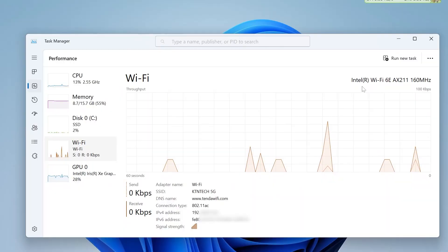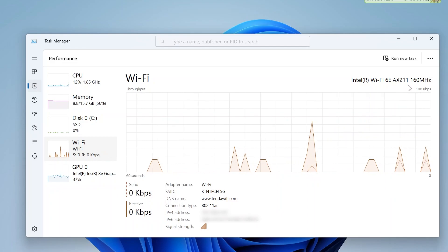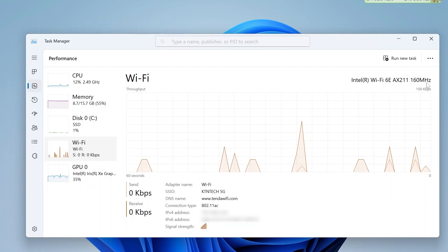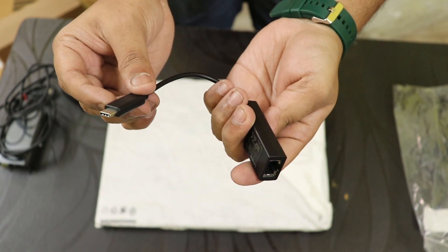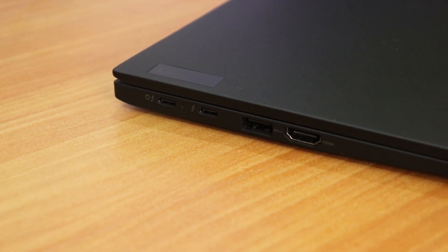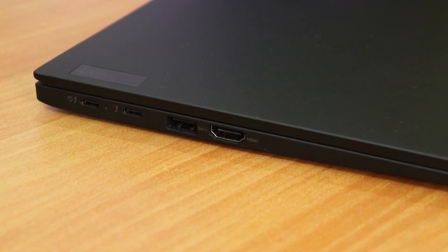Connectivity includes WiFi 6E — the latest available — and Bluetooth 5.2. The signal is very strong; even in another room I was getting 80 Mbps on 5GHz WiFi. There's no LAN port, but a USB-C to LAN dongle is included in the box. You get two Thunderbolt 4 USB-C ports, though both are on the left side — I'd have preferred one on each side for charging flexibility.